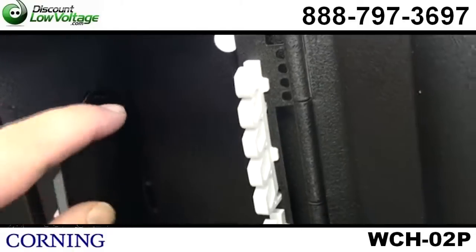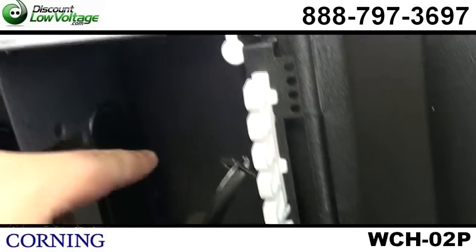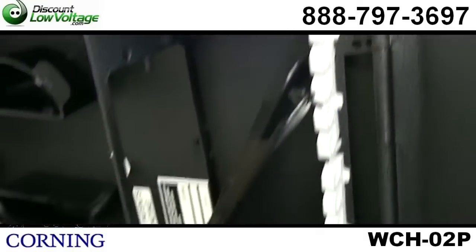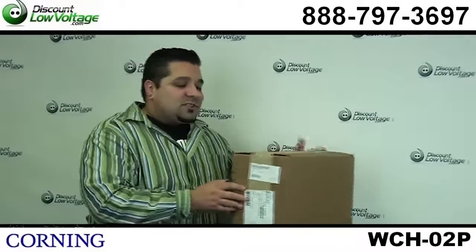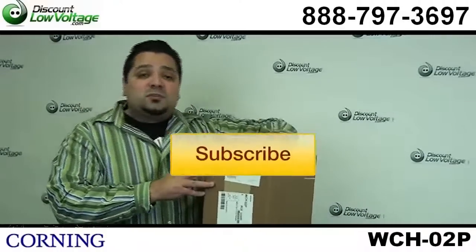It's a nice quality kit and wall box from Corning. You can order all this stuff online. If you have any questions, call us — the number here is 888-797-3697. And don't forget to subscribe.